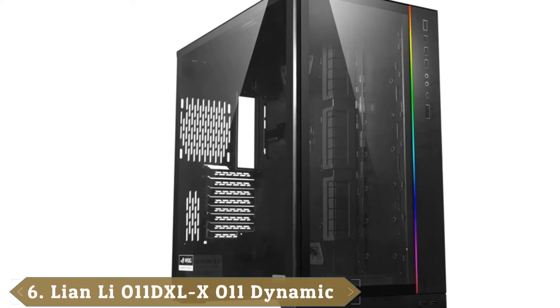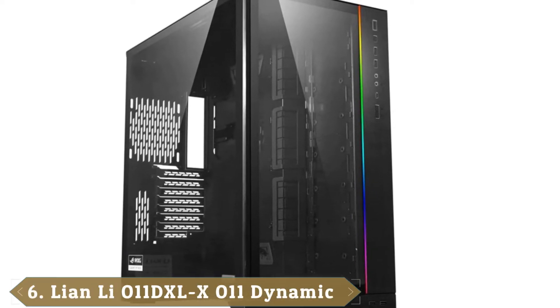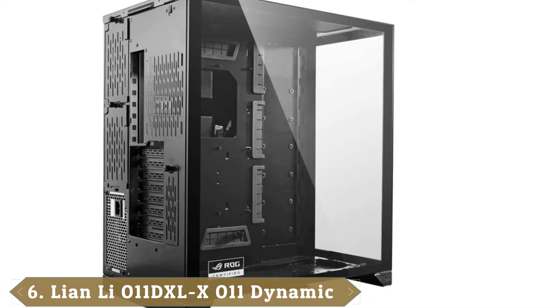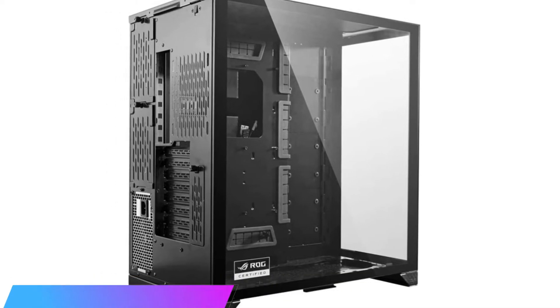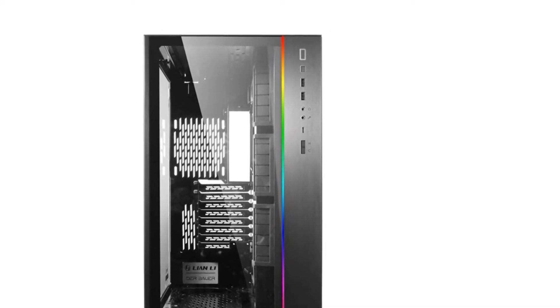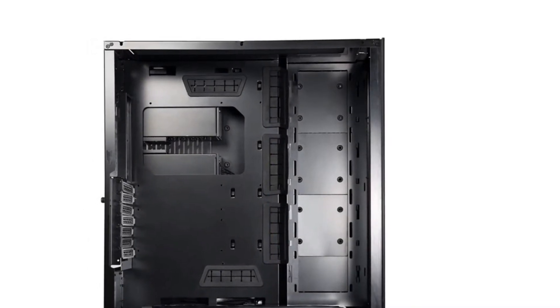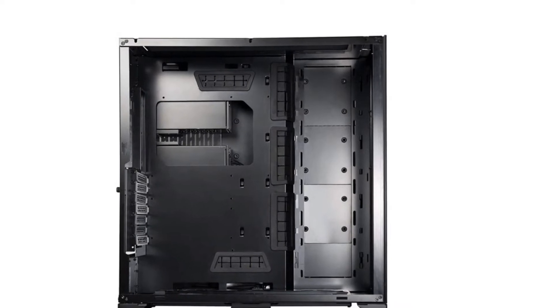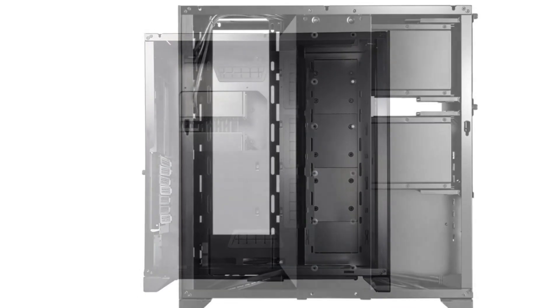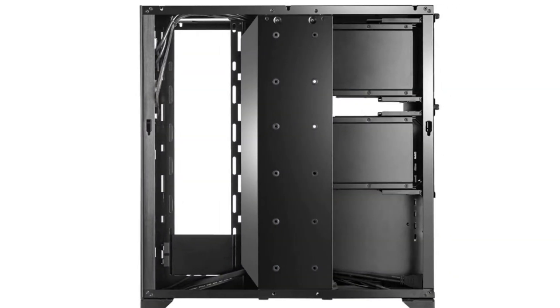The number 6 position is dominated by the Lian Li O11 Dynamic XL. The O11 Dynamic XL operates on one simple principle: more is always better. Everything about the Dynamic XL is extreme, from its three 360mm radiators to the hot-swappable hard drive bay to its tempered glass covering that exposes every inch of its insides. This tower is not for the faint of heart, nor for the inexperienced PC builder. The Dynamic XL triple radiator setup makes it an amazing water-cooling tower, with space or mounts for three 360mm radiators on the side, top, and bottom.